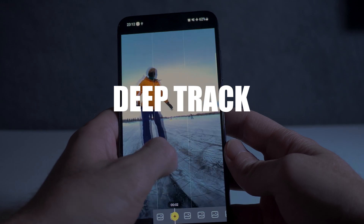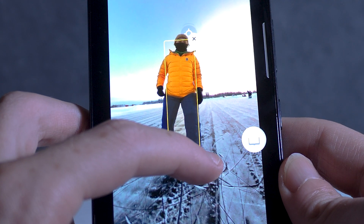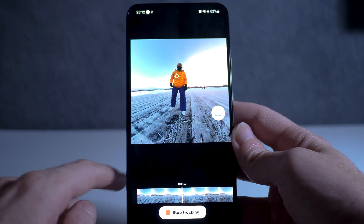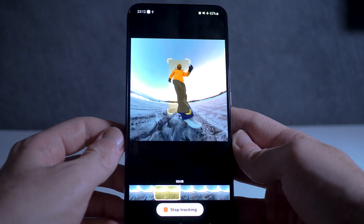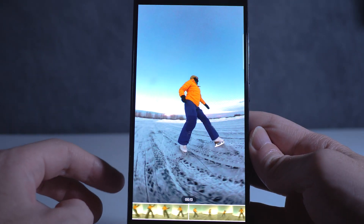Next up is deep track. If you want to follow a single moving subject, the deep track feature will allow you to do this flawlessly. You don't even need to move your camera to perfectly track a person or an object, even if it's moving itself. The track feature does all this work for you.